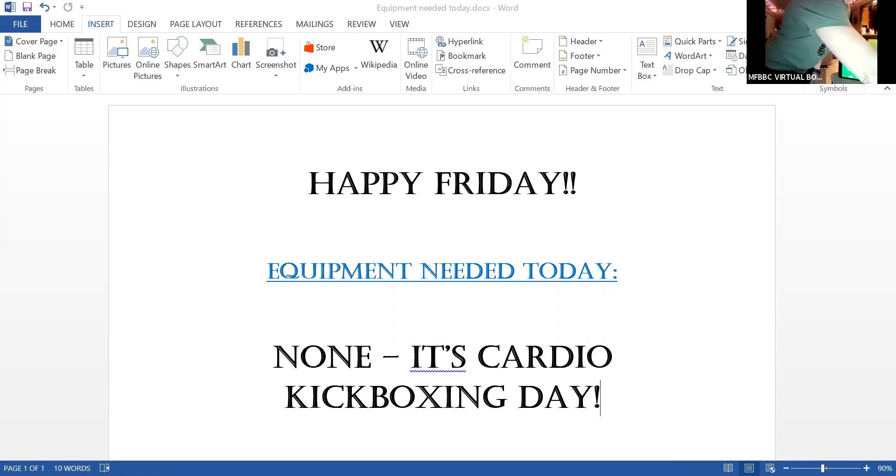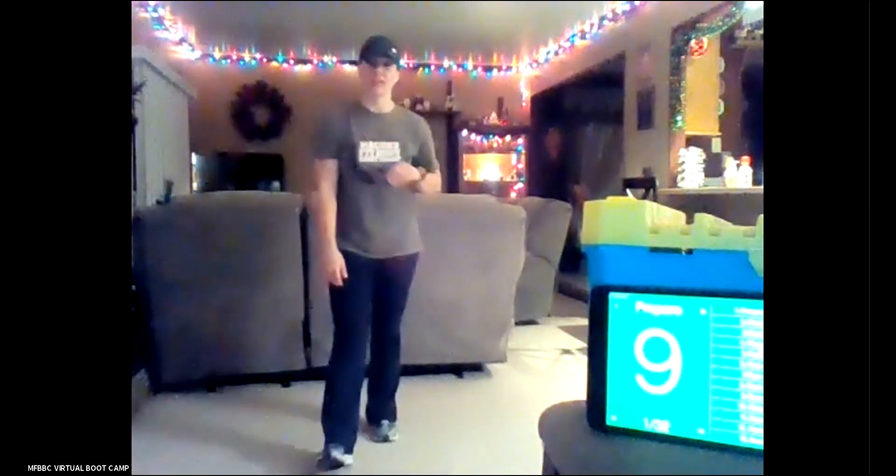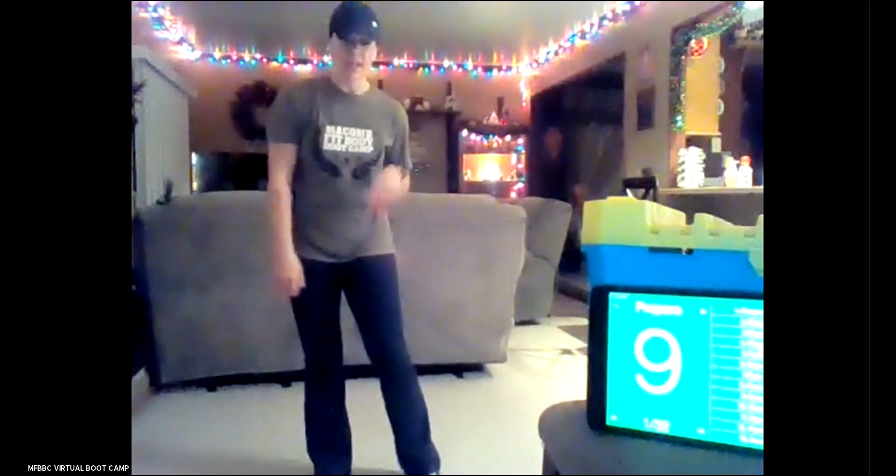All right. Good morning, you guys. Happy Friday. Let's go ahead and get started. Everybody can see my screen — there it is. Everybody can hear me? Thumbs up. All right, awesome. So we have a kickboxing workout for you guys today. Same format though — we have four blocks of work, each block has two exercises that we're going to rotate through four times. So go ahead and start your warmup.